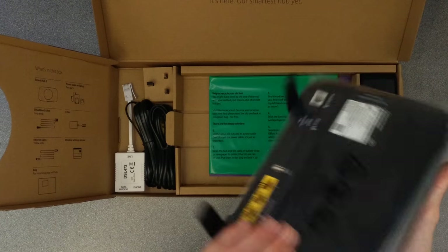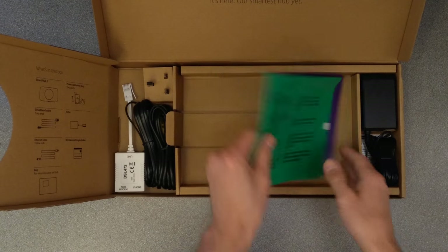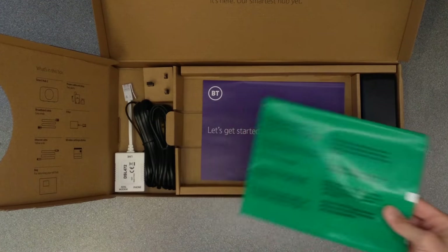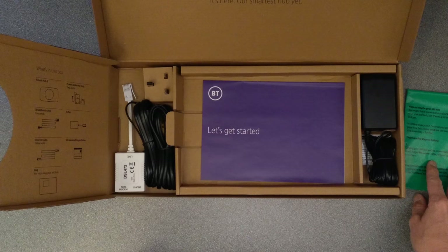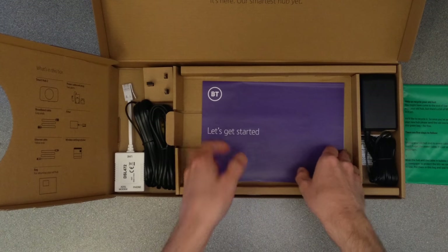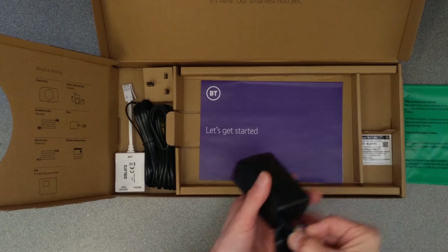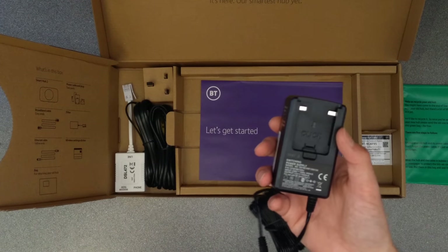Here is the router — we'll come back to that in a moment — and a returns bag for sending your old hub back. BT did not used to need the old hub returned, but now on new contracts, if you do not return your BT Hub you will be charged at the end of your contract or when you leave BT. So watch out: keep the hub if you're not going to use it, or if you do leave, make sure you return it.